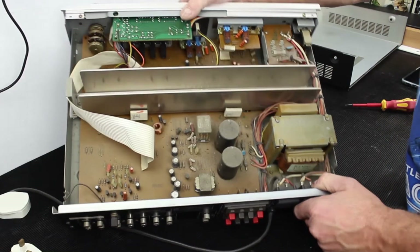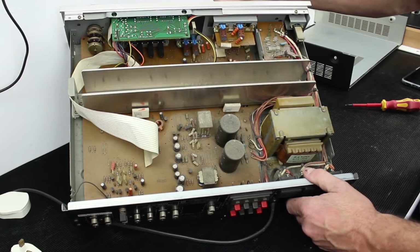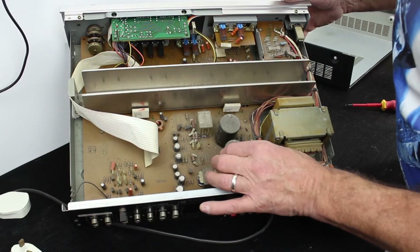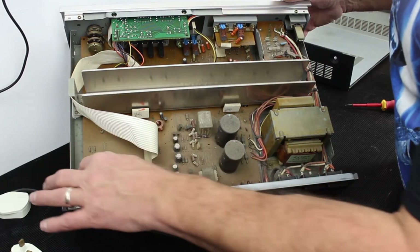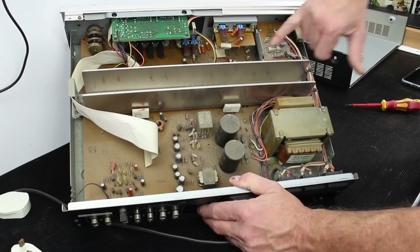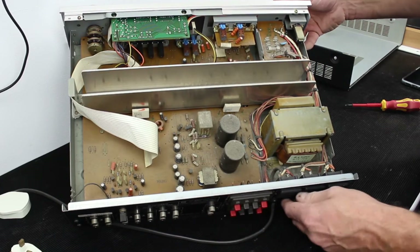Let's prop it up and have a look — it's extremely dusty in there, and we'll need to give that a good wash out. The first thing I want to check though is that we've got the supply coming in in a healthy way.